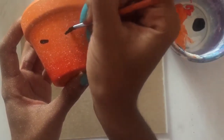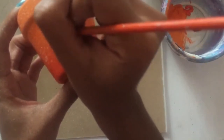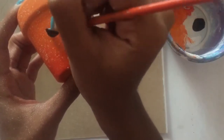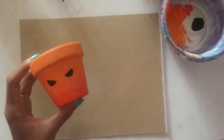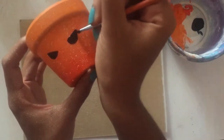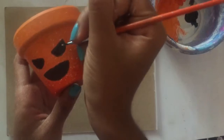So now it's time to give him a little personality. I'm starting with the eyes, just using a small brush with black paint to give him some sight. The eyes are going to be sort of a triangular shape, kind of like a pumpkin, so you'll see me adding those details now.